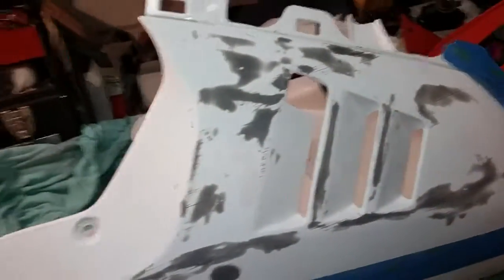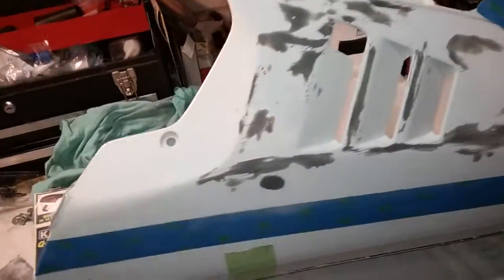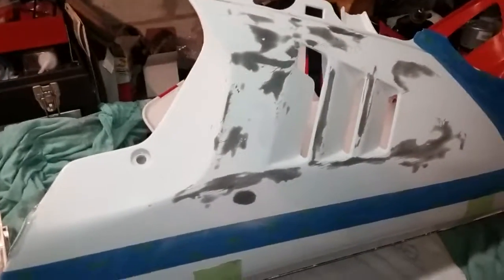I just wanted to give some tips on what I was doing with the fairing. I hope it helps someone else. Thank you for watching.